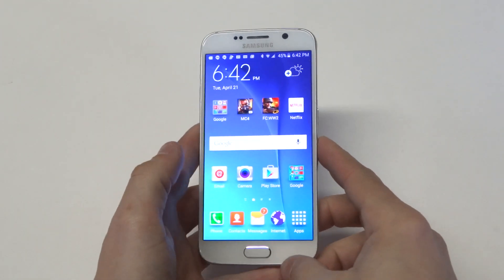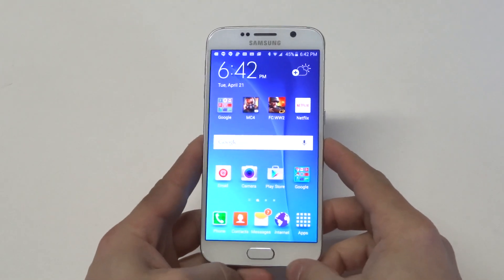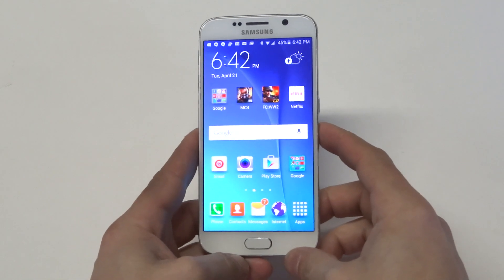What's up you guys, Eddie at FlipTronics. Going to be showing you a really cool trick you can do on the Samsung Galaxy S6 with inverting the screen color.